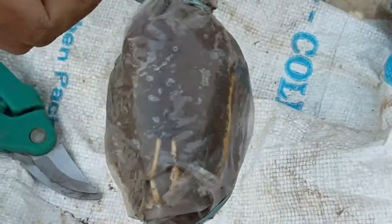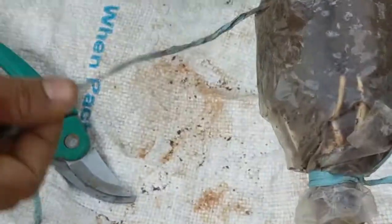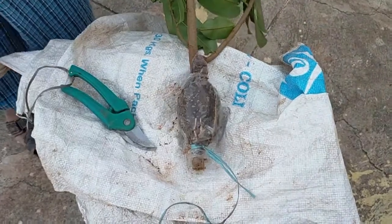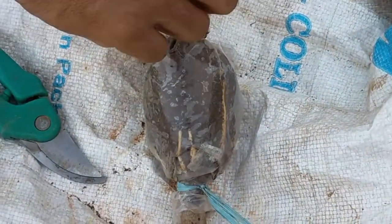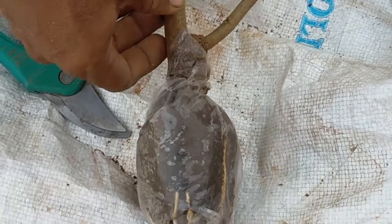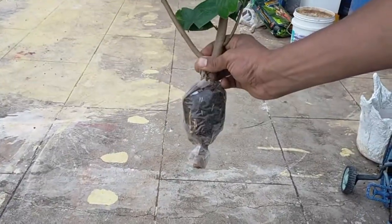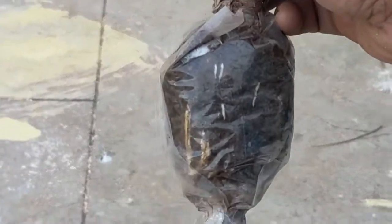Then cut the stem. After the cut, put the leaves in the pruner. After cutting, the leaves will be damaged. Put the leaves in the cut area and put them in the cover.